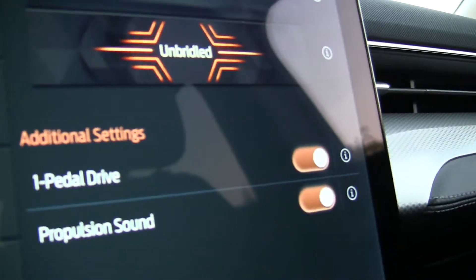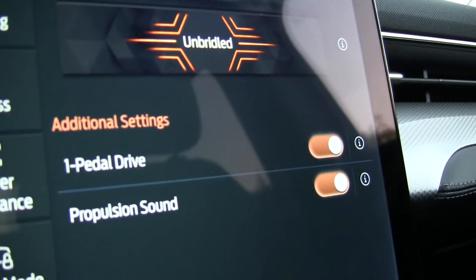Driving the Ford Mustang Mach-E using the OneDrive feature — what that is, is controlling the vehicle, or driving, without using your brake pedal, essentially. It works very much like a volume knob on a stereo or radio. When you step on the accelerator, of course, it accelerates.